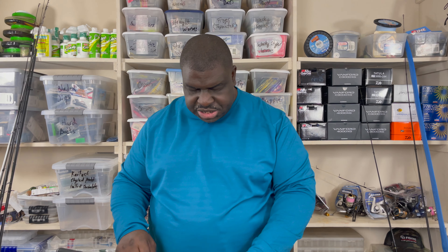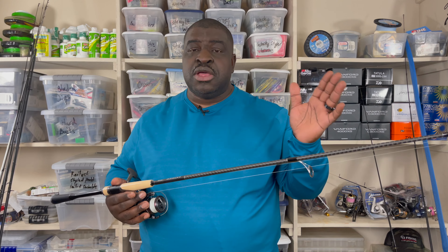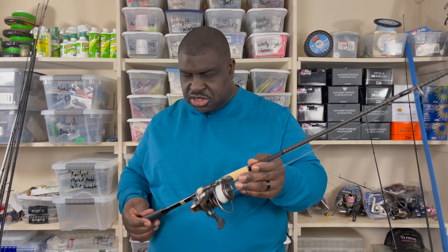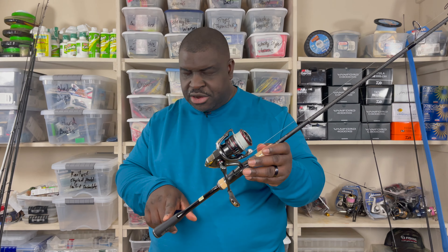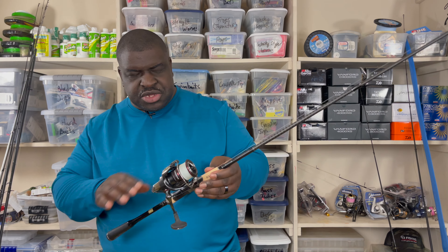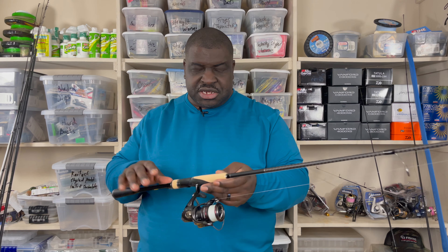The very next rod is the one I most recently reviewed. If you'd like to see a more expansive review, check out the most recent video. This is the Shimano X Pride B, the updated version with the monocoque handle. The Zodius also has a monocoque handle — that was an upgrade from its previous iteration, with a few other aesthetic changes I mentioned in my unboxing.